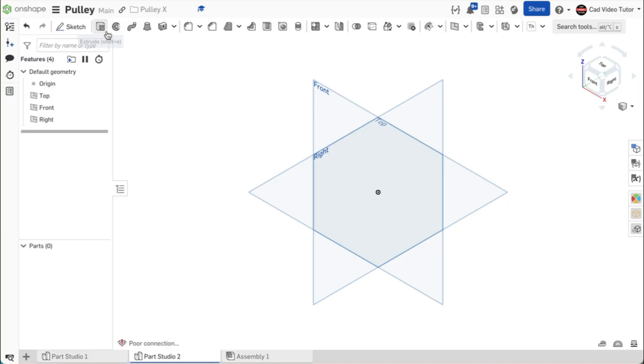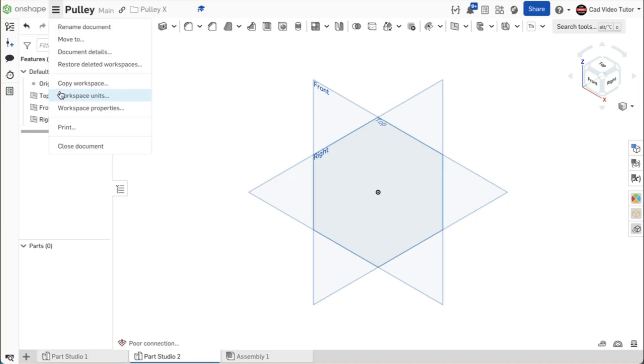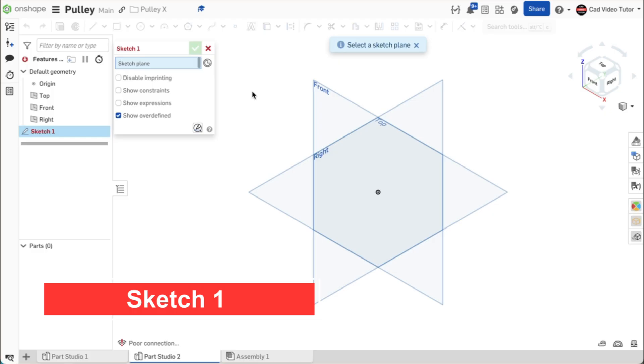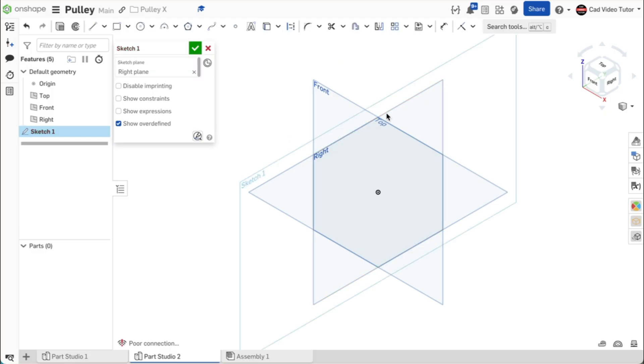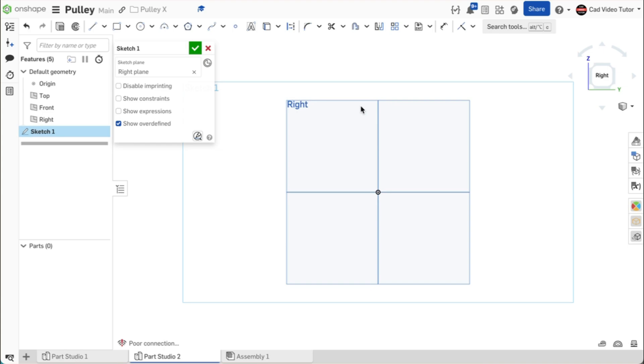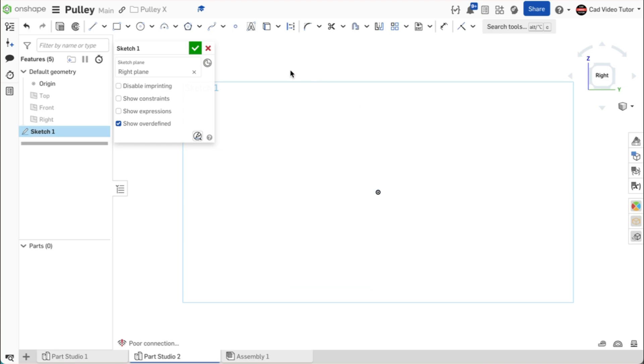I have started a new Onshape document and named it pulley. The workspace units are set to millimeters and the mass is set to kilograms. Start a new sketch and choose the right plane. Use N from the keyboard to view the sketch normal to the screen. Use P on the keyboard to turn off the visibility of the sketch planes. We will start with construction lines to define horizontal and vertical center lines. Click on line and construction.